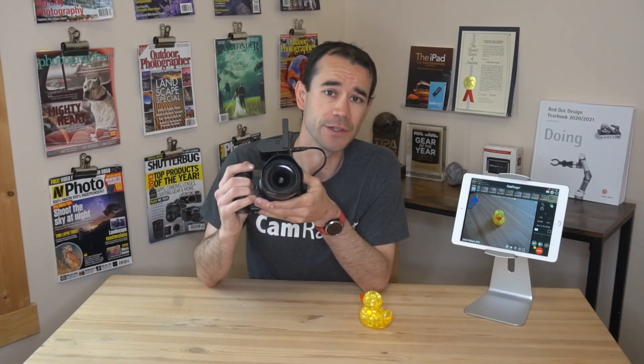I also have the CamRanger connected to this iPad. Of course you can use Android, Mac, or Windows, but we find the iPad is probably the most popular, so that's what we're showing here today.